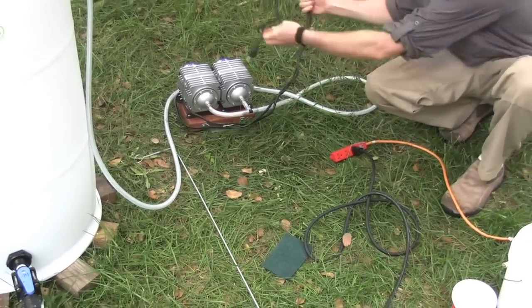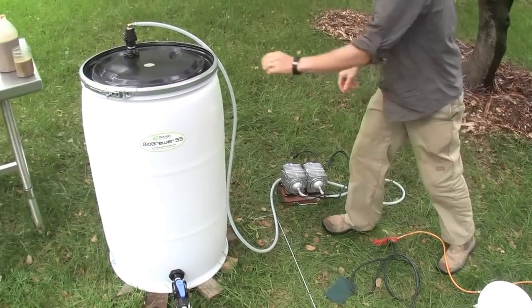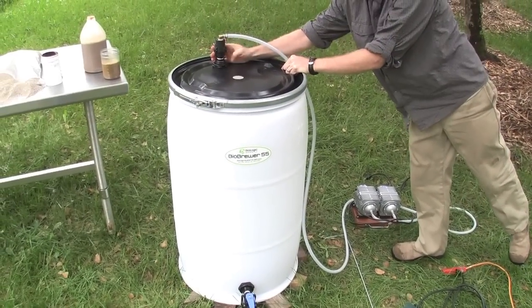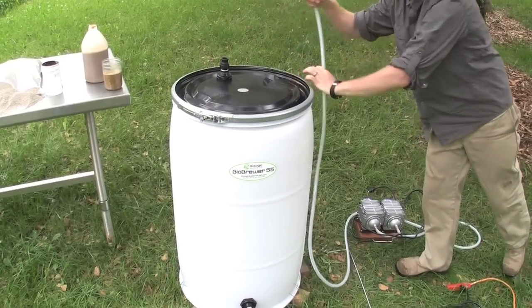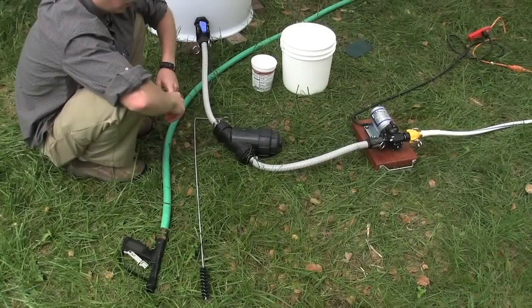First, unplug both of the air blowers, leaving the spray pump plugged in. Disconnect the air pump from the top of the barrel. Move the pump aside.